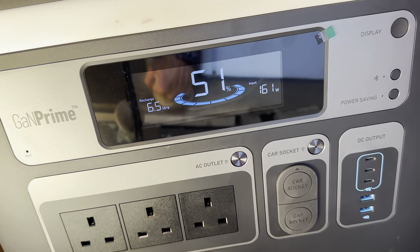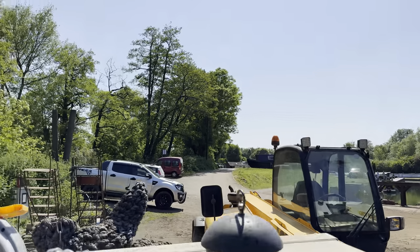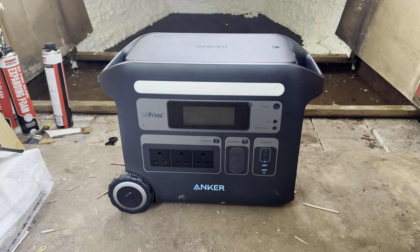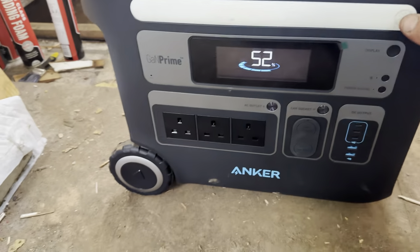It's showing that it's going to recharge in about six and a half hours, which in the afternoon sunlight in Britain you take that all day long. Being from Anker, obviously you'd expect the quality to be really really good, and it is.